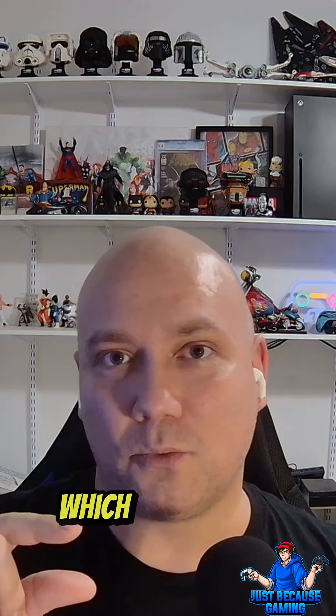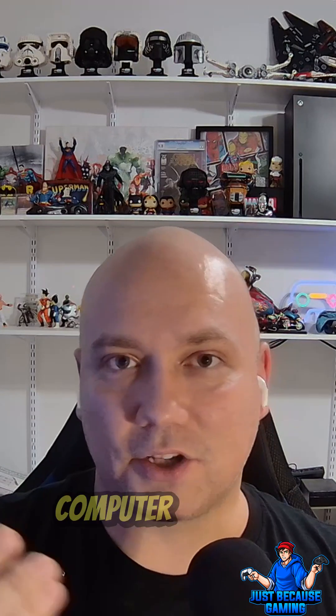The really interesting thing is it's going to have an M.2 SSD slot, which is like a computer SSD card — one of those long rectangular things.